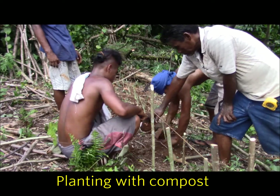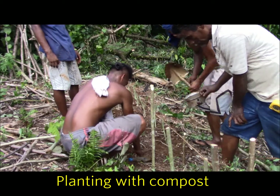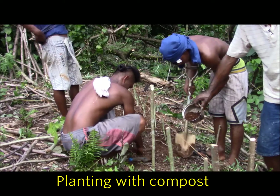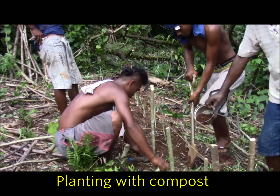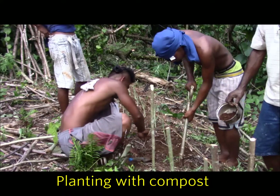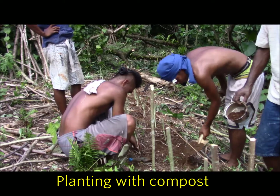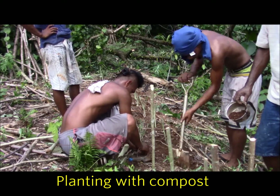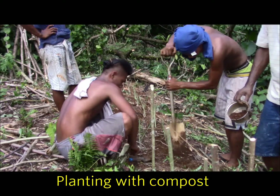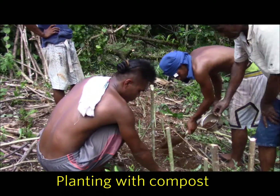This compost is about two months old. If you get nice aged compost like this, you really don't have to worry about it burning the plant. In fact, you could probably just plant straight into compost and it would enjoy it. But for economics, we're just mixing it about half-half with the soil. We're also going to do part of this row without adding any compost at all, just putting the lemongrass straight in, and we'll show you that in a bit.